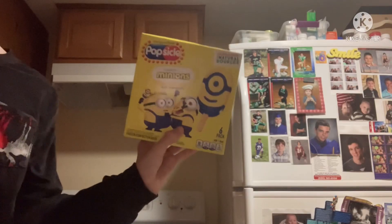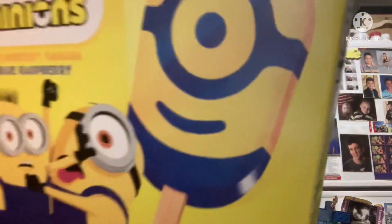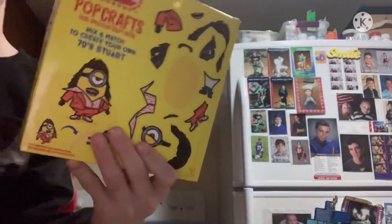Okay guys, we're gonna be unboxing Minion popsicles. I hope it's perfect — get this picture right here, this is what they're supposed to look like. Also look at this back.